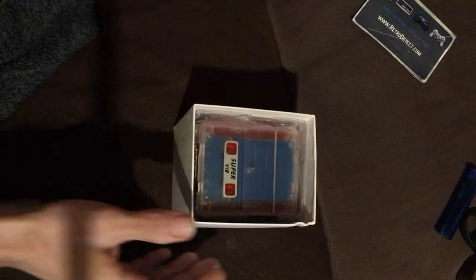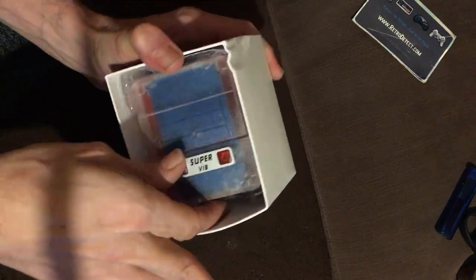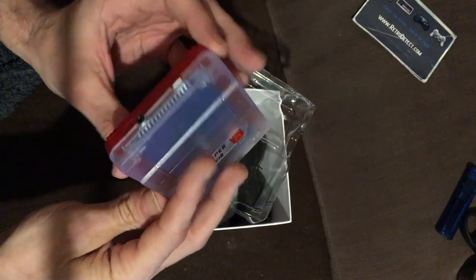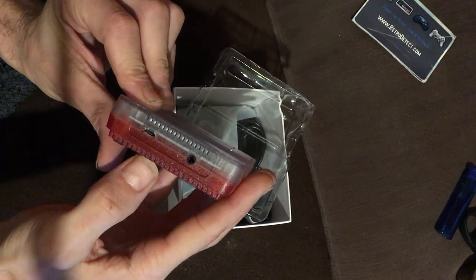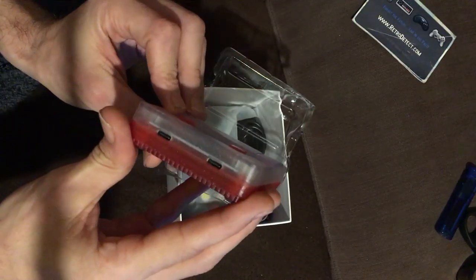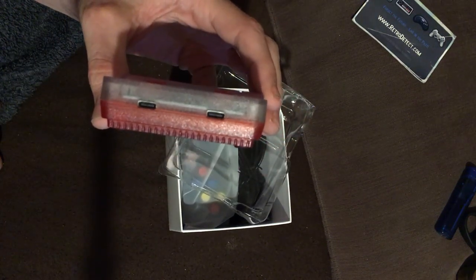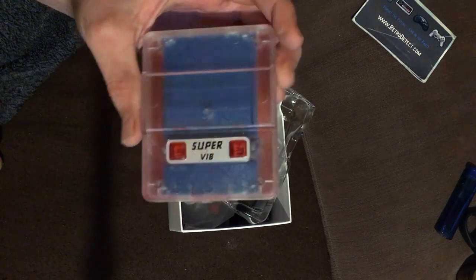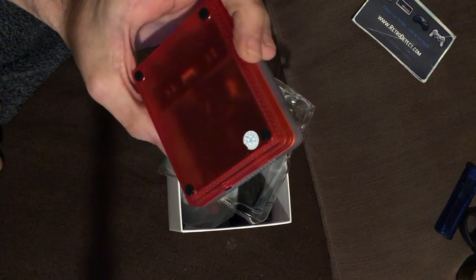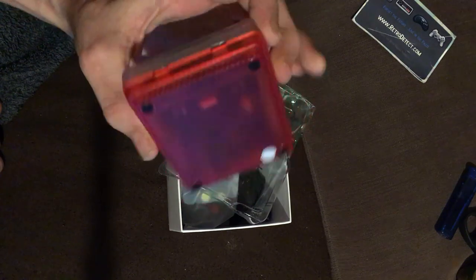If we take the lid off — wow, that's pretty mad. Nicely compact, that's crazy. On the back we've got our mini USB power socket and our TV out, which is composite only. The reason I ordered this one is because of the strange thing — it takes USB-C type control pads, which I've never seen before. That's what intrigued me: I wondered what else is different on the inside.